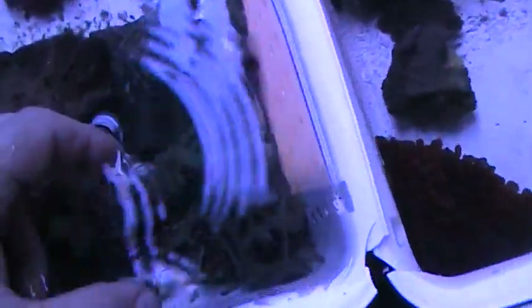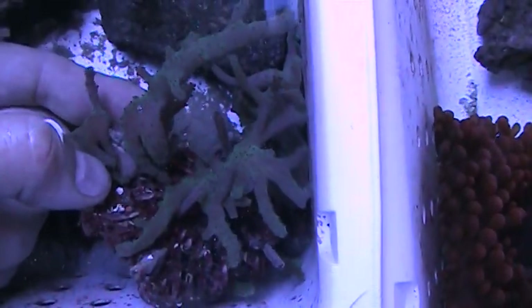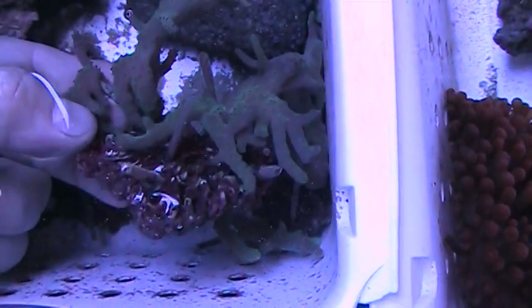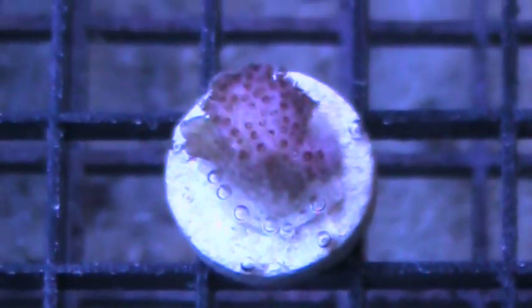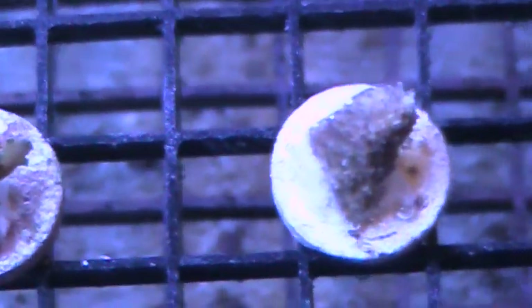We get a lot more different frags that we grow - zoanthids, soft corals. We have some green Sinularia. We attach these to rocks with toothpicks and all sorts of methods like fishing line. When they're firmly attached then we cut them off the rocks and we're able to sell those. Here's some of our $15 and under corals - some of the same ones we just had outside. There's that superman Montipora we had outside. Some Pocillopora, stylophora, lots of different acros. All these come from those colonies we had outside.